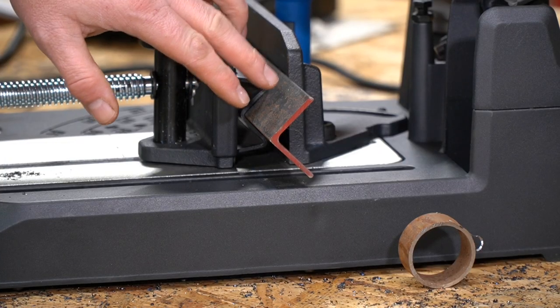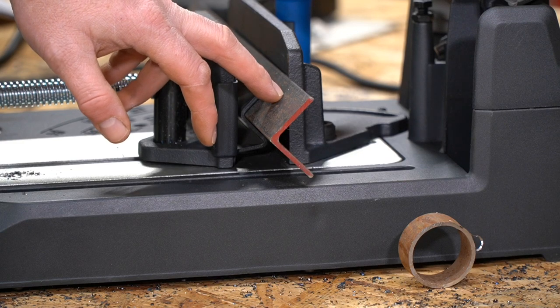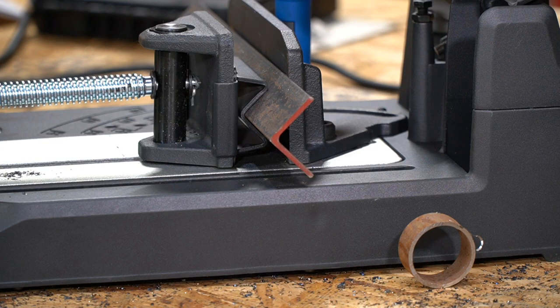This is one-and-a-half inch by one-eighth inch mild steel angle iron — pretty much what most people are probably cutting at least in the hobbyist area. It's fairly lightweight for this saw and it should just chew right through it without any issues at all.